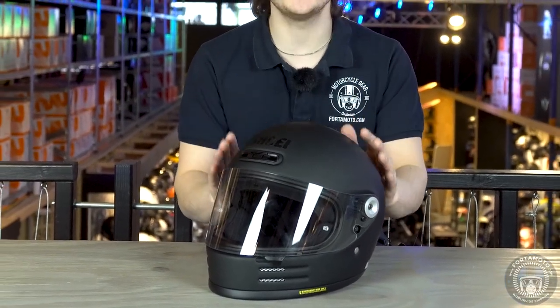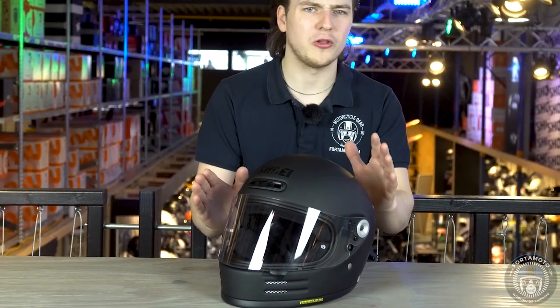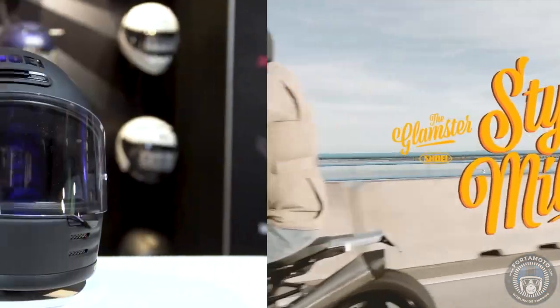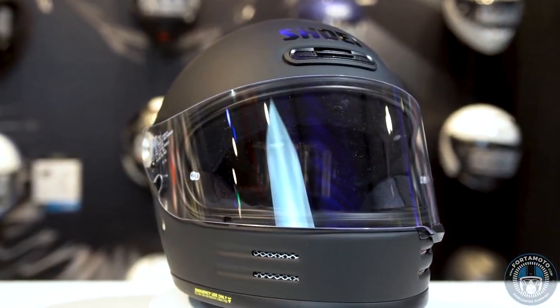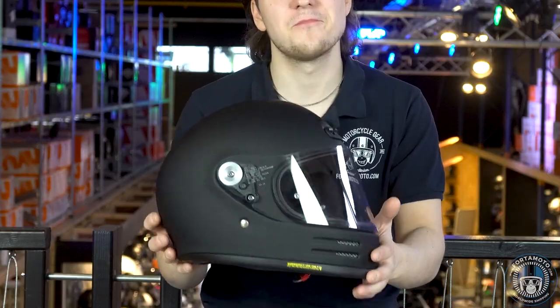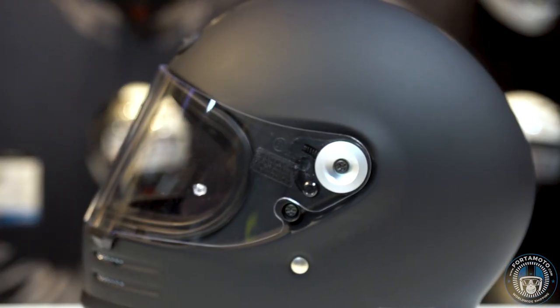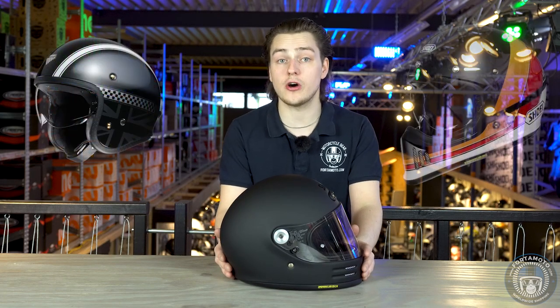The Shoei Glamster is a completely new helmet in Shoei's collection — well, we say new, but really we mean old. This classic-looking full-face helmet has the appearance of Shoei helmets from the 70s and 80s, and as you can see, it's a direct homage to that era. It's no surprise that Shoei have brought out such a helmet, as it fits in line very well with the Shoei JR and the X-Zero.